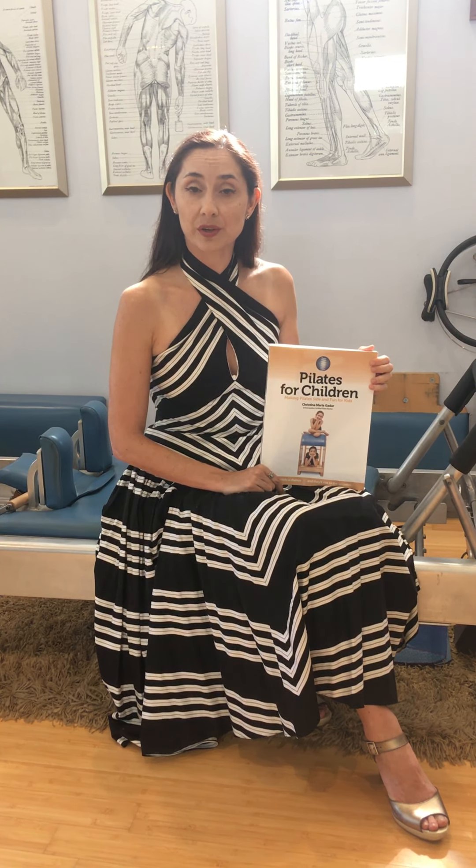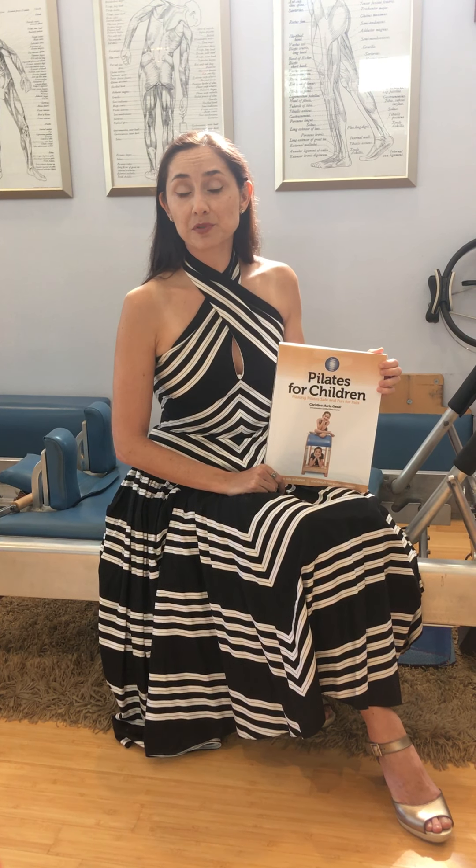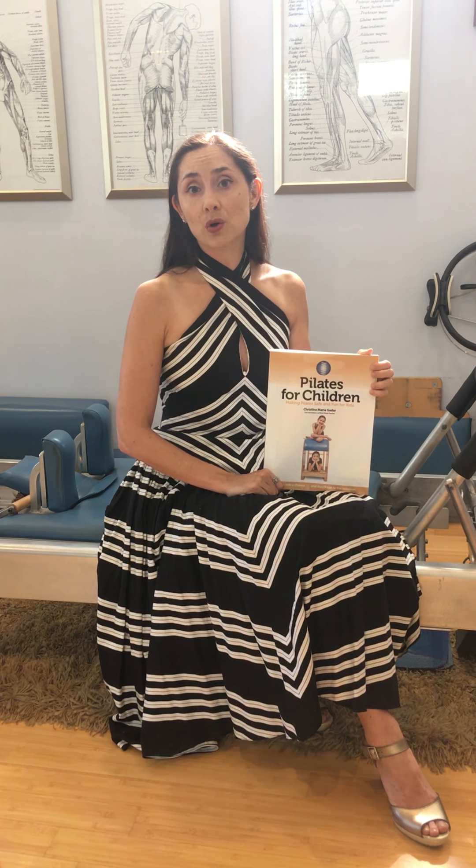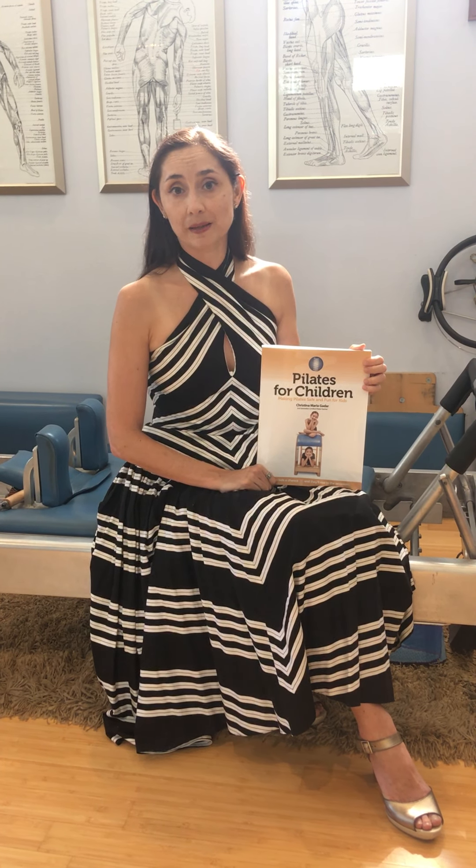I divide it into two parts. The first part works with the fundamentals — pre-Pilates, mat work. There's a chapter called the Pilates Animals Workout, a workout that I trademarked. Children really relate to animals, so I wanted to include something unique like that. It also includes magic circle exercises, weights, using the wall, and standing exercises. All of the things in that first part are really accessible to teachers who work with children in a group setting.